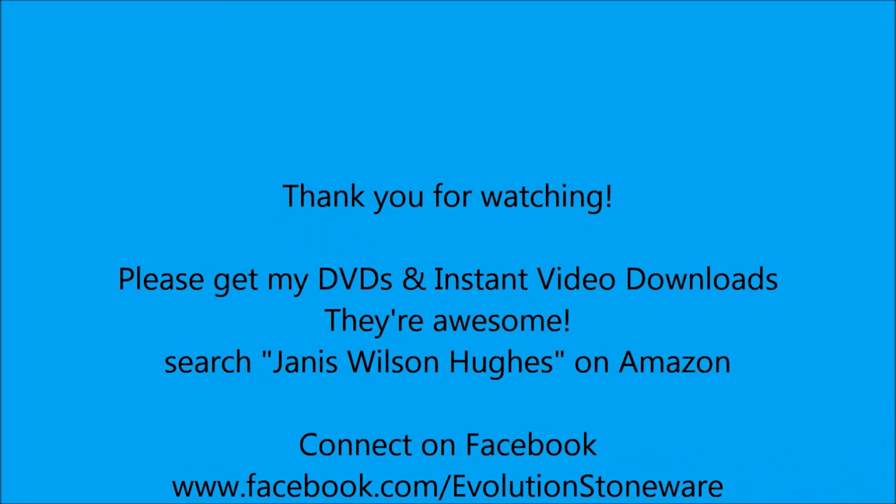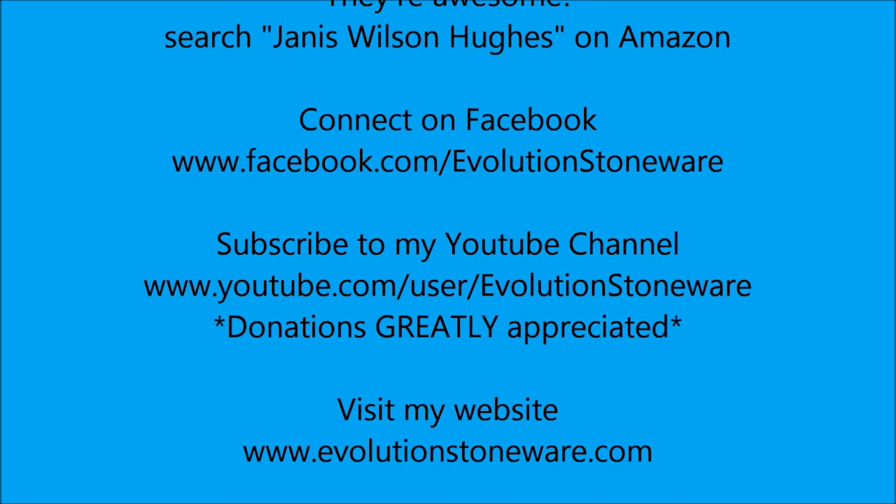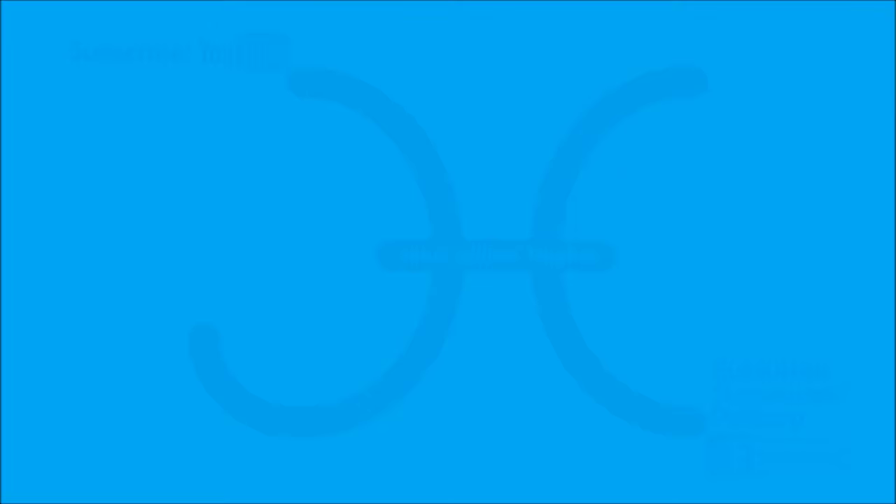If you're into ceramics, check out my professional DVDs and instant video downloads available on Amazon — just search Janice Wilson-Hughes or Evolution Stoneware Pottery and they'll pop right up. Connect with me on Facebook at my page, Evolution Stoneware. If you want to know whenever I upload new videos, subscribe to my YouTube channel and you'll be notified. If you get a lot out of my free videos, please consider making a small donation to my channel. I hope you guys have a great day and I'll see you later.